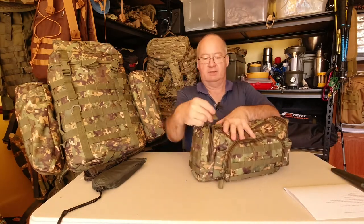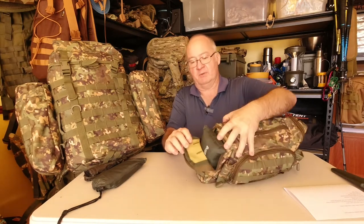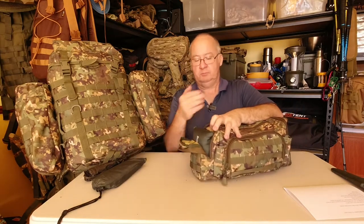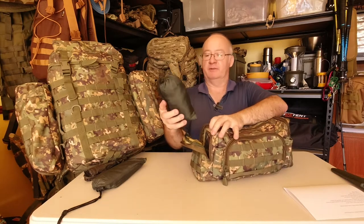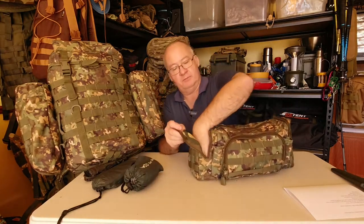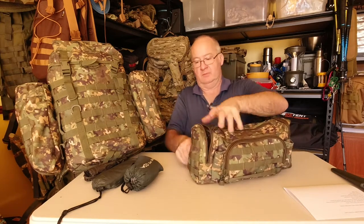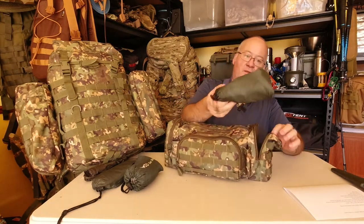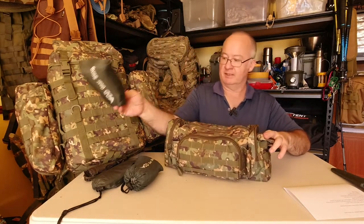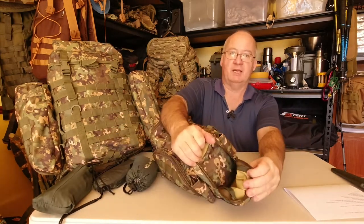Let's do the side pockets. You can see we've got the waterproof backing on them. I've got a modified gear sling in there and there's still room — that's it, there's no extra pocket inside, just one single compartment. The other side is the same: I've got my DD gear sling in there, and again it's just the one pocket with nothing extra.